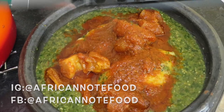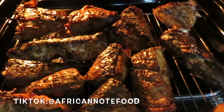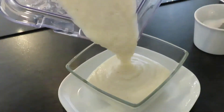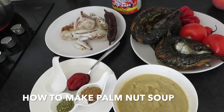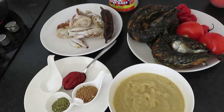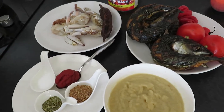Very, very good — I'm going to dip my hands in them, all been grilled nicely. Hello everyone, welcome to African Nut Food. I hope everybody is well. Today we are making palm nut soup.